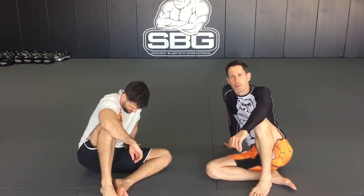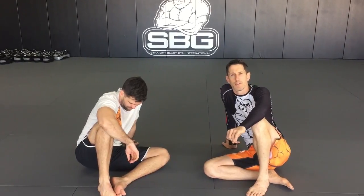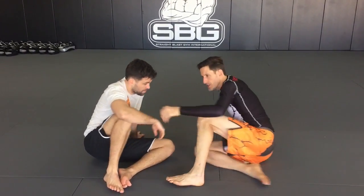Hi guys, how are you? SBG Australia. We're just looking at the Kimura from the guard here today, and we're going to look at a couple of special ways to finish it when you strike trouble — when the guy defends. Let's get started.